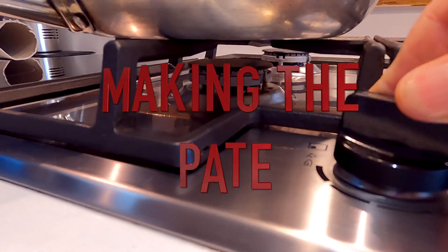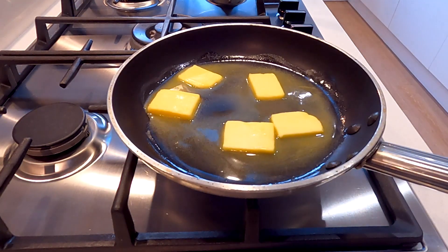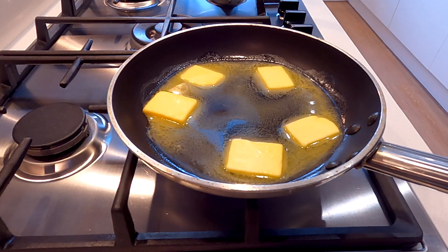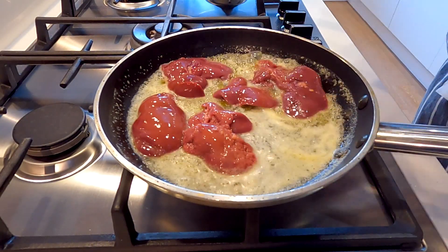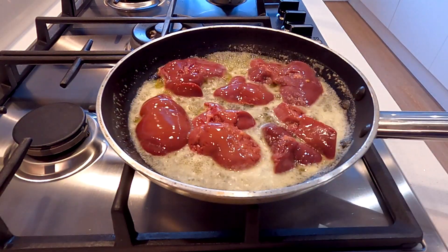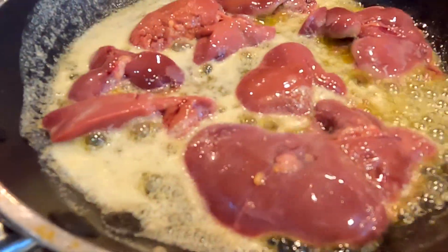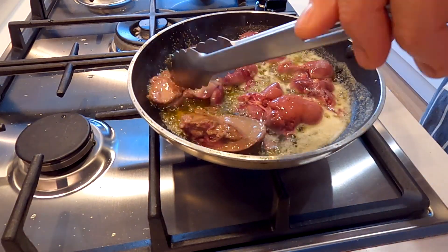First things first, I'm going to melt about half the butter - 50 grams - over a medium heat. I'm going to be using the remaining butter later on in the video. I'm sautéing the chicken livers in batches as I can't fit them all in the pan at once. This is an important point as overloading the pan reduces the heat and you'll just end up boiling your livers instead of frying them off.